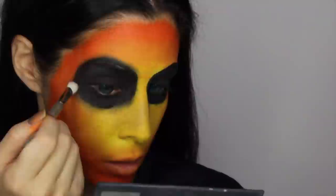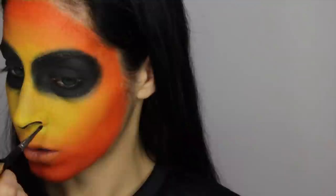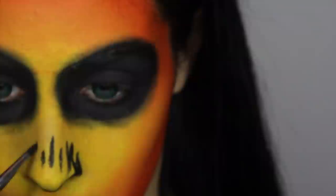Now we're going to start on the nose. I'm just tracing the outline shape of my nose and then creating little squiggly lines going up at different lengths to get that weird dripping-upward type of look, which I thought was really cool. Then once you have the general shape, just connect your lines and fill that in as well.